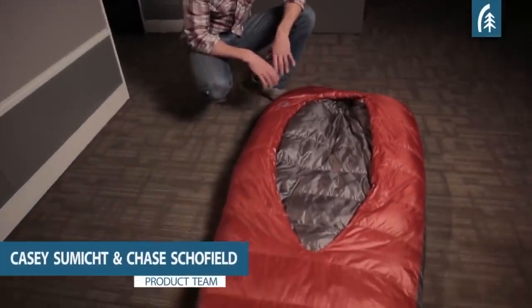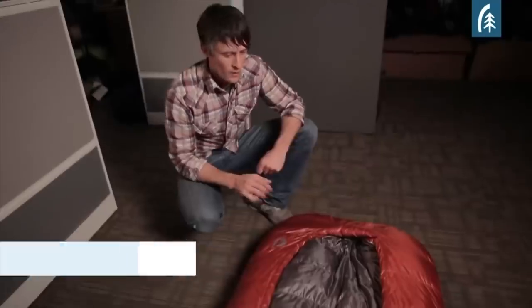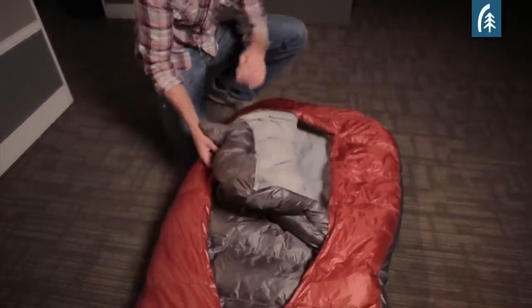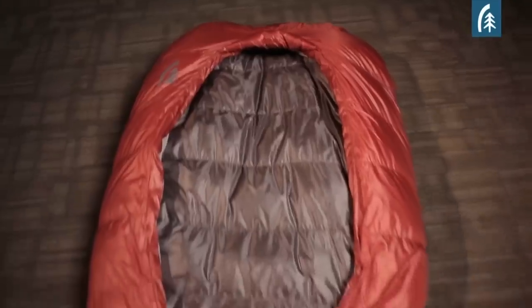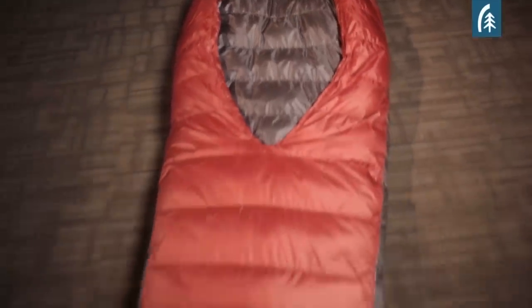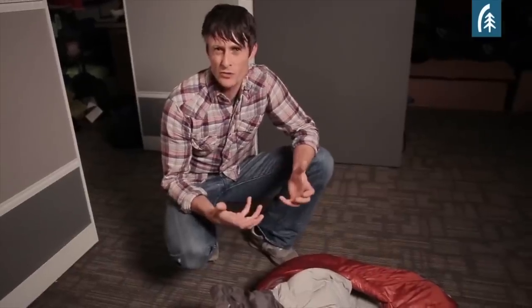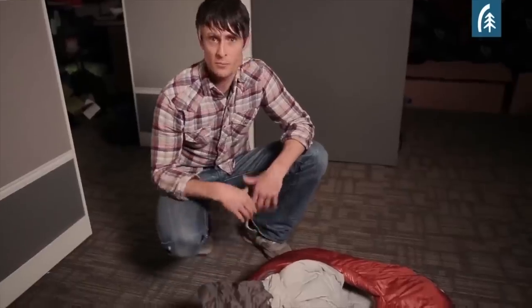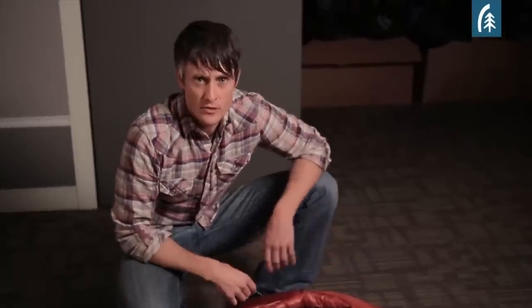The first thing you notice about the Backcountry Bed is it's completely different from anything you've ever seen before. What makes it really unique is there's no zippers, no toggles, no velcro, no cords — just pure comfort. When you think of traditional sleeping bags, they're not very comfortable — they're restrictive and kind of claustrophobic. The Backcountry Bed is designed to replace the traditional mummy sleeping bag.